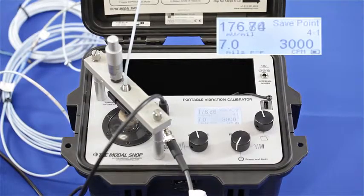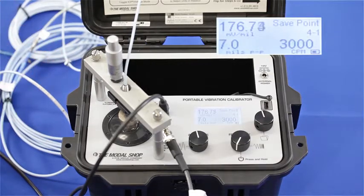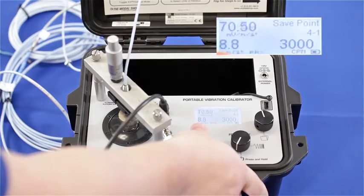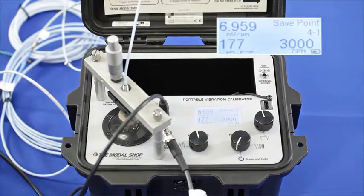Now I've thrown my system off by connecting a four and a half meter extension cable to my proximity probe that already has one meter of cable, so I'm sending five and a half meters of cable to a five meter system. Calibrating at the exact same displacement — 7 mils peak to peak and 3,000 CPM — I'm now at about 177 millivolts per mil, or in microns the output is 6.96 millivolts per micron.